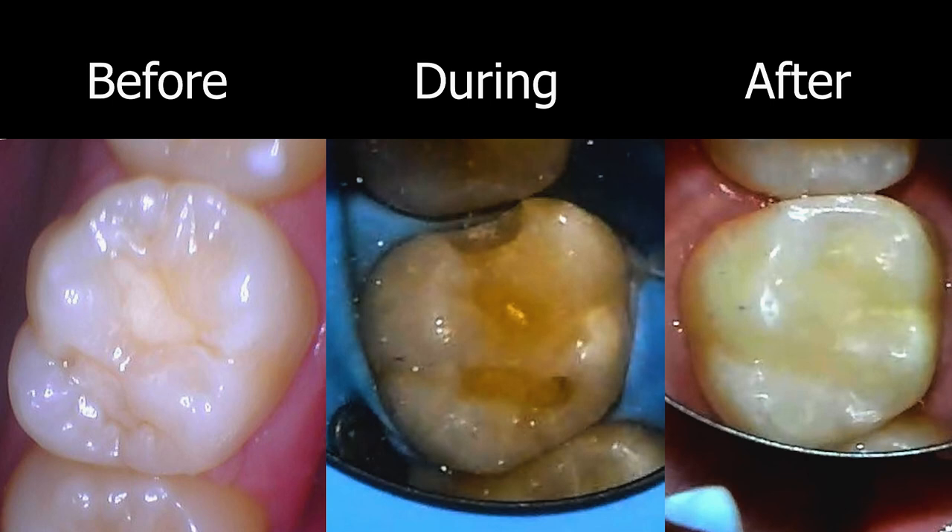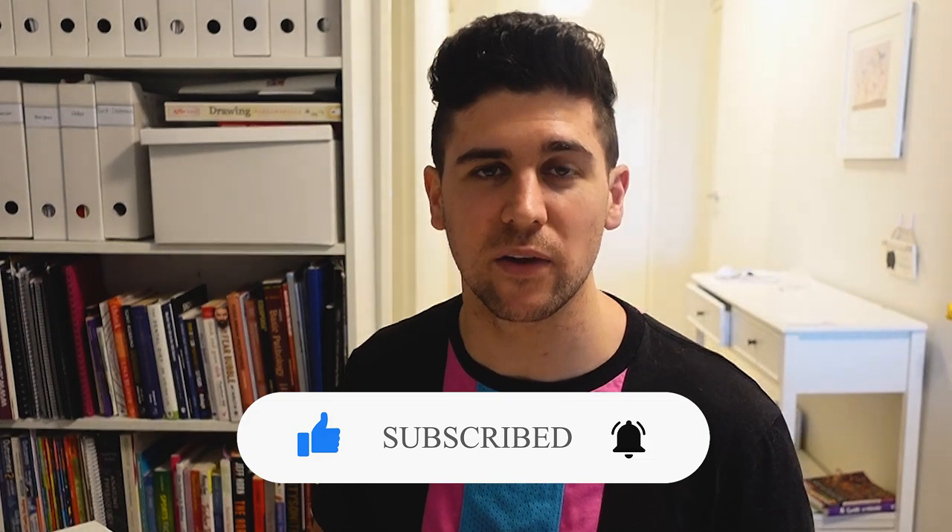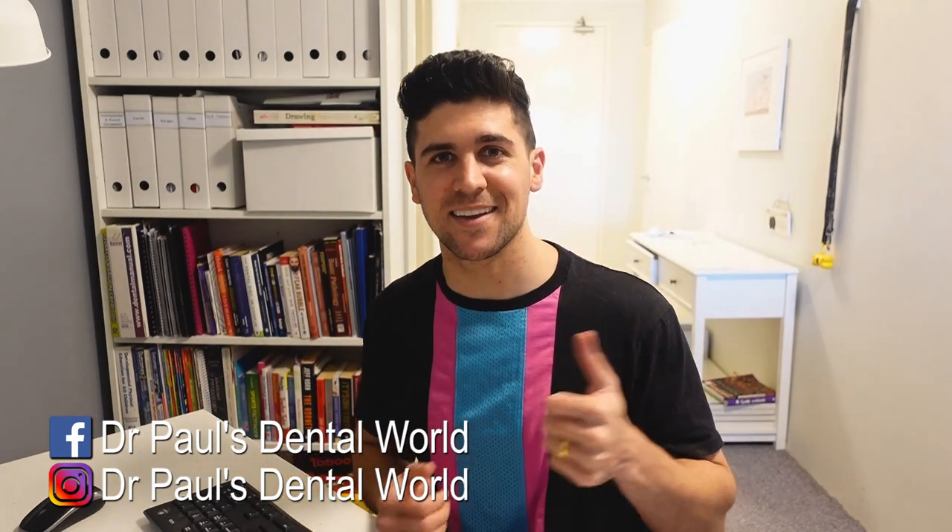Thanks so much for watching. I hope you got something out of the video. If you did, please like, share, and subscribe — those things really help me out a lot. If you've got any questions about the procedure, feel free to put them in the comment section and I'll get back to them. Have a great day and keep on smiling.